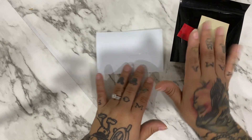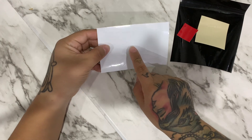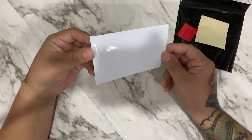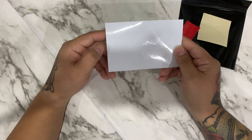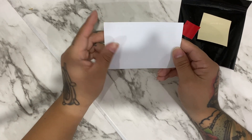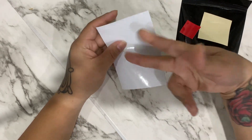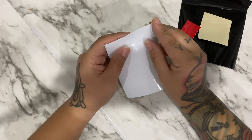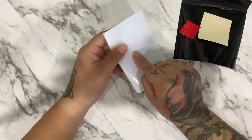Now that we have everything off the mat, let's go ahead and start weeding. This one is going to be a simple one to weed, but this one is going to be a little more difficult because it has smaller pieces. It's very hard to tell because it's white vinyl — just a little hard to see. What I'm going to do is start weeding from a corner: peel and trim, peel and trim, so the vinyl I don't need doesn't get stuck to the pieces I do need.